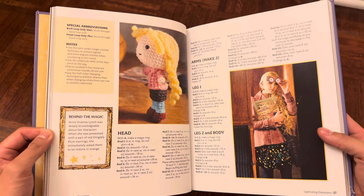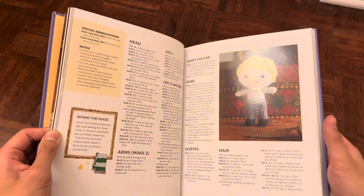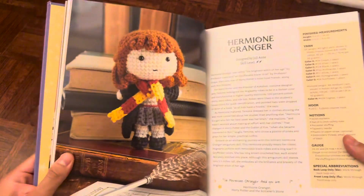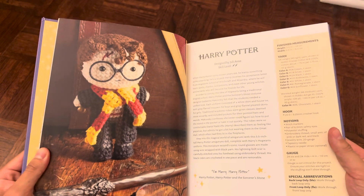A few examples are Luna Lovegood, you also have Draco Malfoy — I personally think that his little figure is really cool — and you also have Hagrid, and then you also have Hermione. This one's really cool, I like the scarf, and of course Harry Potter himself.